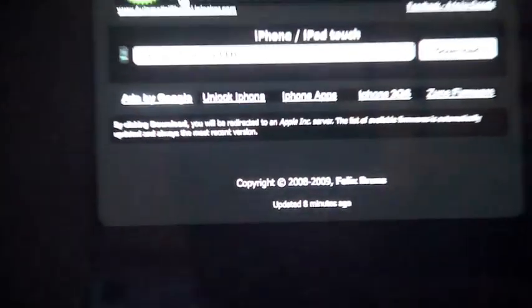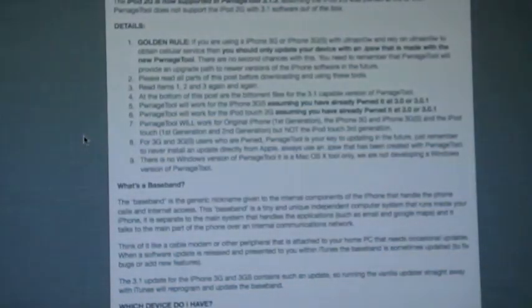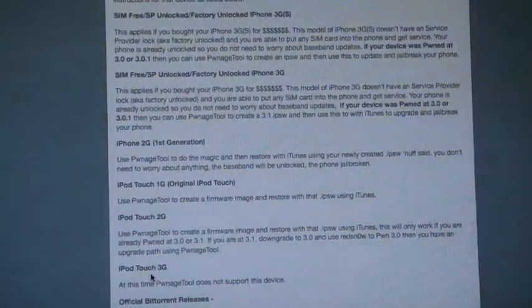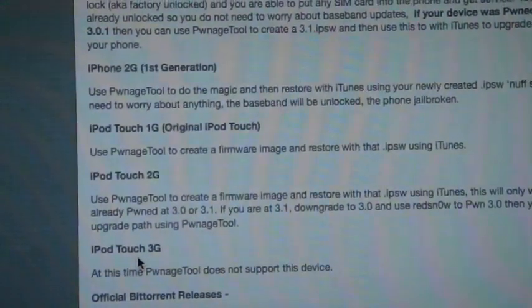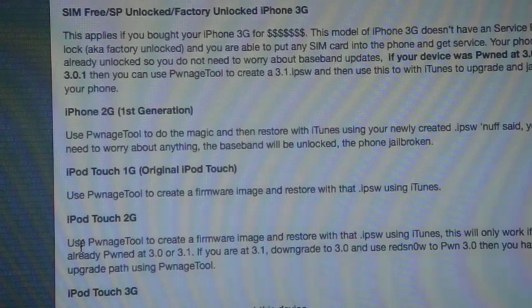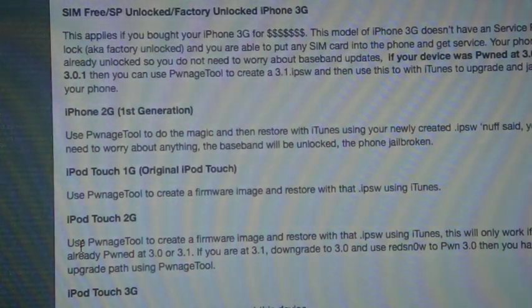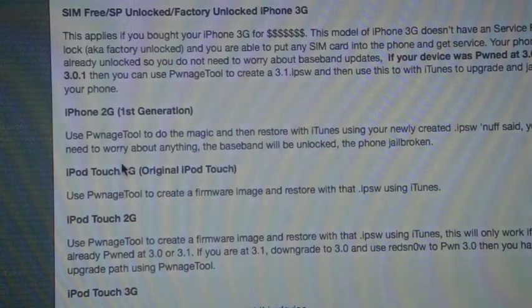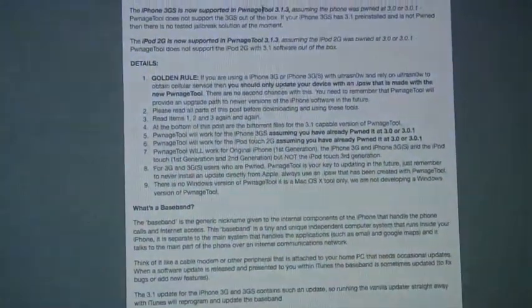Once you have your correct firmware downloaded, you're going to want to check out the dev team blog just to read through it a little bit — it tells you more about everything. It has different instructions for each device. iPod Touch 3G: at this time, Pwnage Tool does not support this device. iPod Touch 2G: use Pwnage Tool to create a firmware image and restore using iTunes. This will only work if you are already pwned at 3.0 or 3.1. If you are at 3.1, downgrade to 3.0 and use RedSn0w to pwn 3.0, then upgrade the path using Pwnage Tool. I'm not completely sure how to downgrade, but I'm sure you guys can find a video on that.